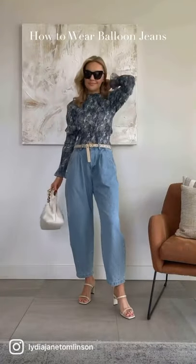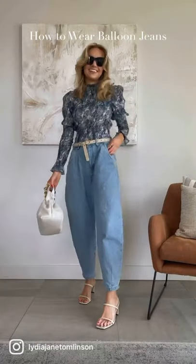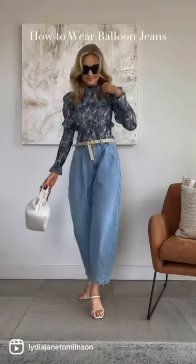Tips on styling balloon jeans. If you're petite, pair your jeans with a matching coloured top. Exposing the ankles also gives the jeans a more elegant finish.